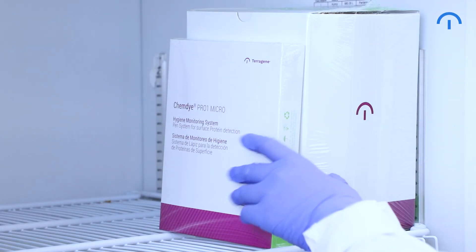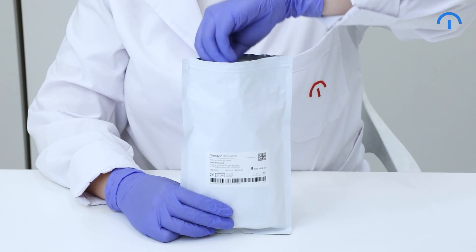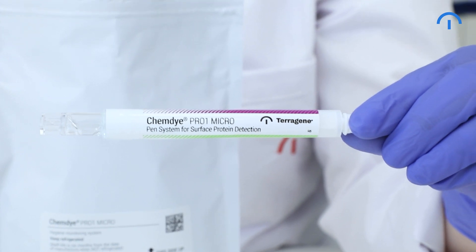Remember that the Pro One Micro should be stored vertically and refrigerated. Before swabbing, it's important to remove the Pro One Micro from the pouch and allow it to reach a temperature of 20 to 25 degrees Celsius.